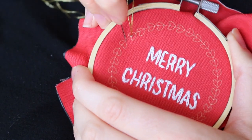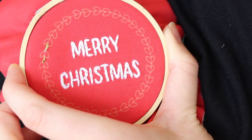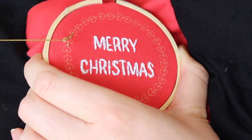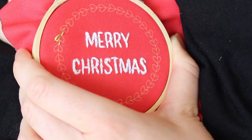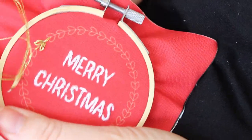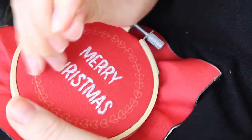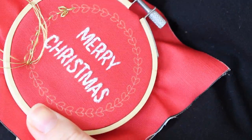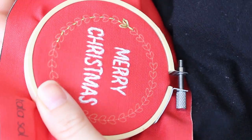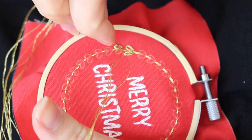For the wreath, we basically have lazy daisy leaves separated with clean lines. You can do a simple stitch, then a lazy daisy, and then another simple stitch, and so on. I'm going to embroider the clean lines as running stitches all the way around and then come back for the leaves. If you're not familiar with one of the stitches I mentioned, you can check out my embroidery playlist for all the videos on basic stitches and embroidery tutorials.